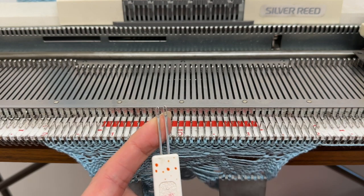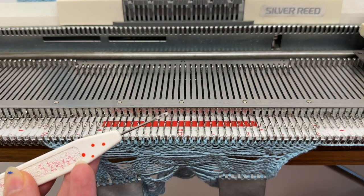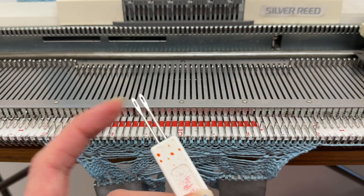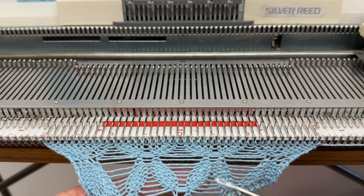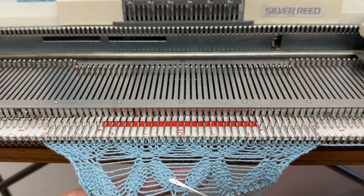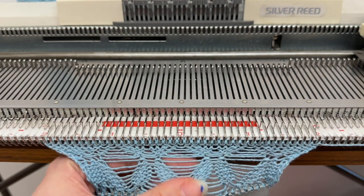I'm working with a two-point transfer tool and also the one-point transfer tool on the other side. We're going to start with the two-point transfer tool, working on the needles in the middle, and I'm going to be transferring them out to create this sort of shape and then transferring them back in again.